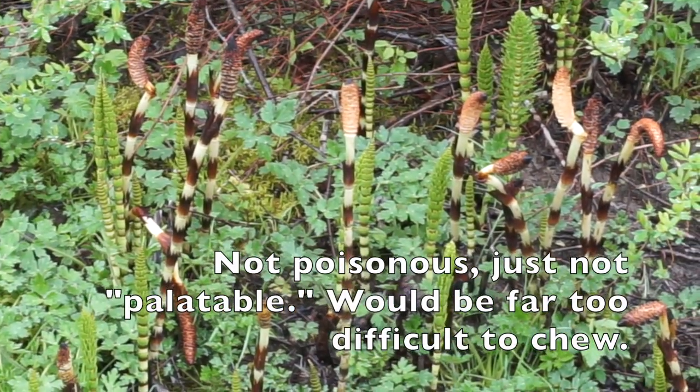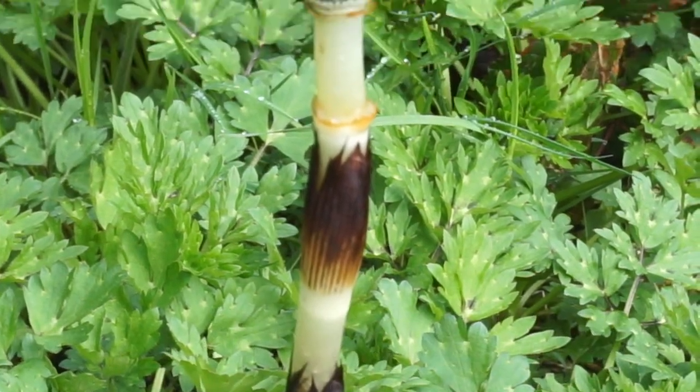The little green ones are not edible. They're too tough to eat. The stripy ones are the ones we want.